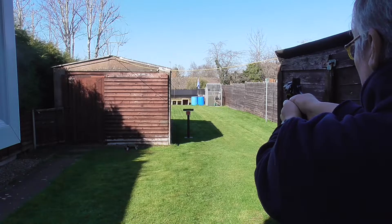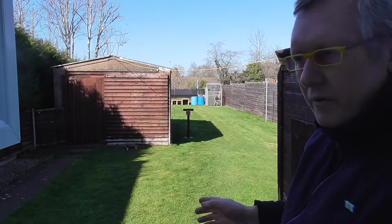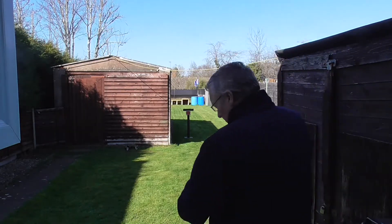That happened completely - that was me. That was wide. So out of those 6 shots, I think I put 4 in the target, one definitely went to the left, and one went wide to the left - I pulled myself. Okay, so let's have a look at the target.